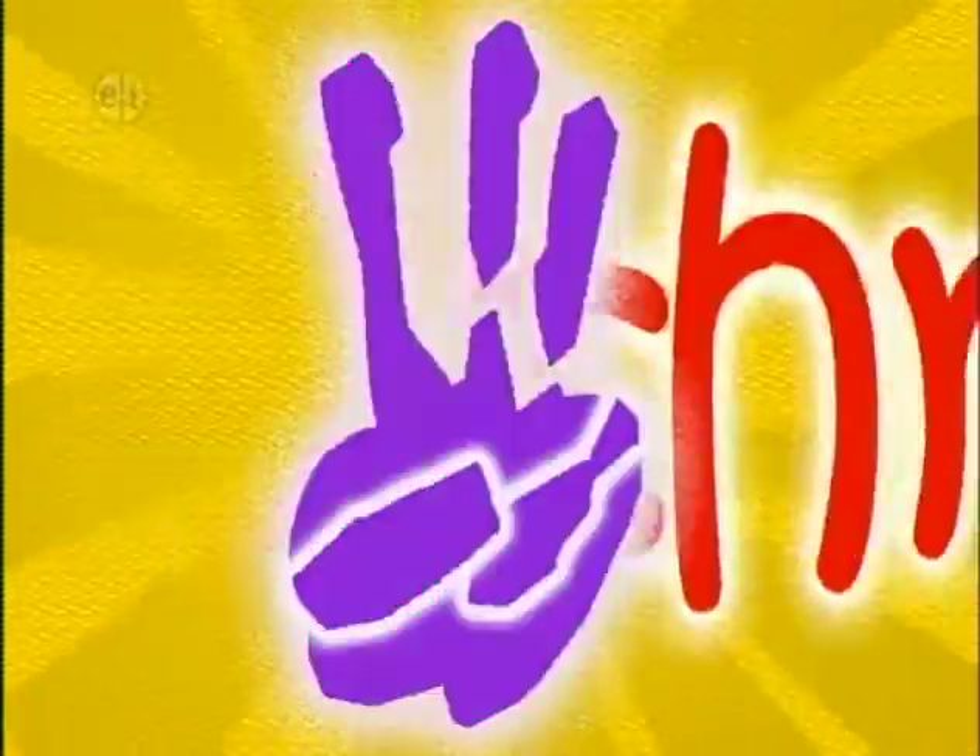The weather report is sunny today on Hands On. Five, four, three, two, one!